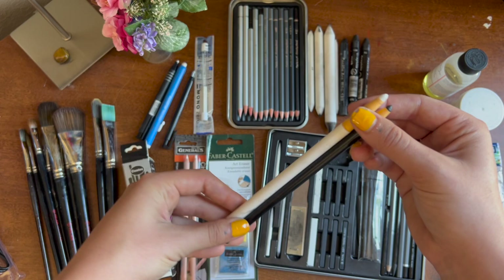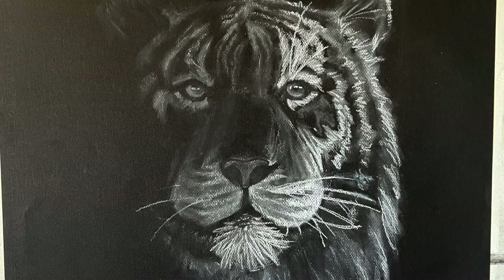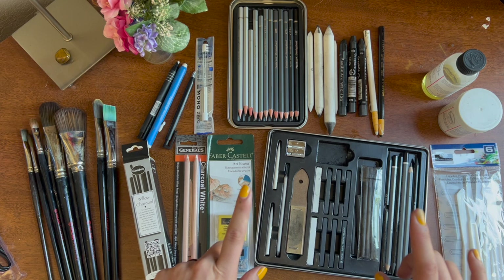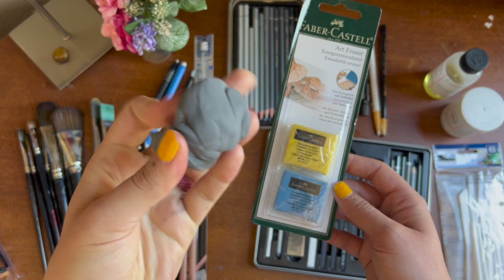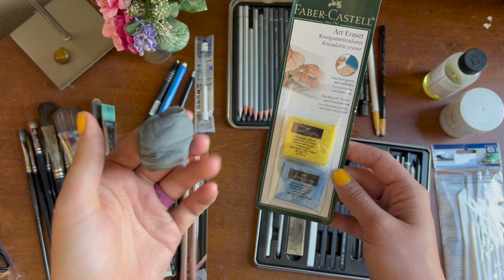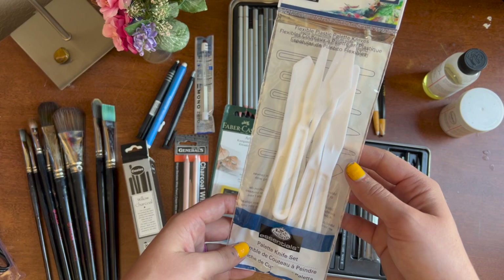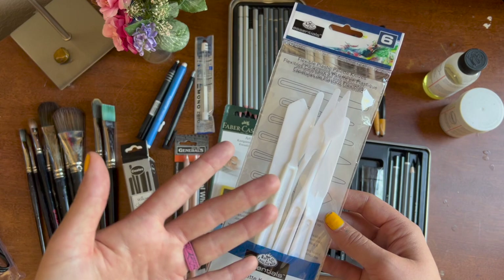These are china markers, which you do use in the program — especially the white one. The white one is great because you can draw on a black canvas or black paper and get a really bright, vibrant white effect. I also got a couple of things I didn't really use: the kneaded erasers, because I already have my own that I've had for years and they last forever. I also didn't open the plastic palette knives that came with the kit — I prefer my own metal palette knives.